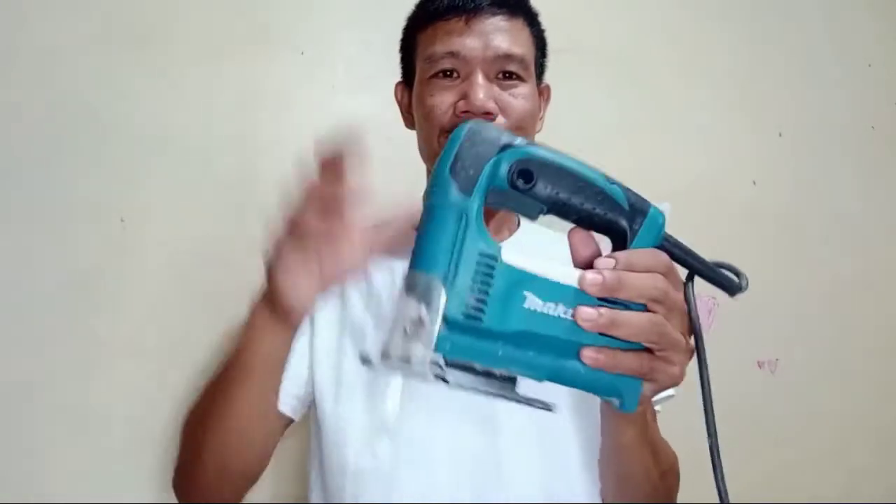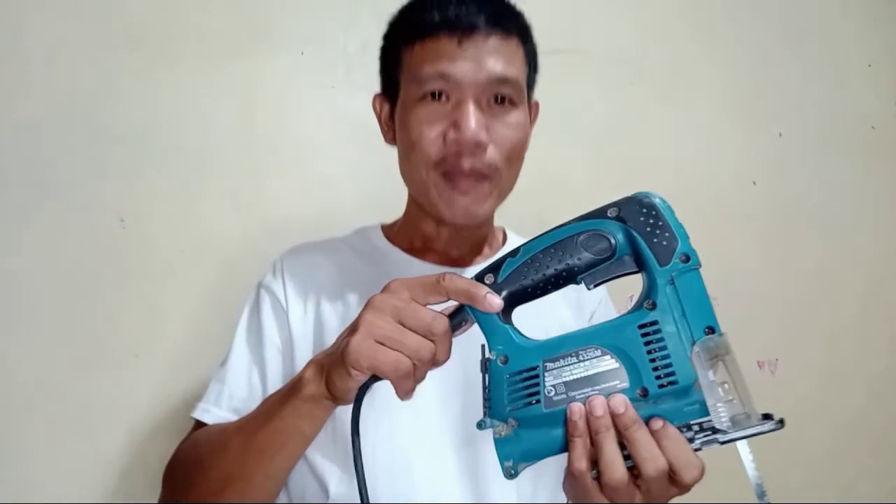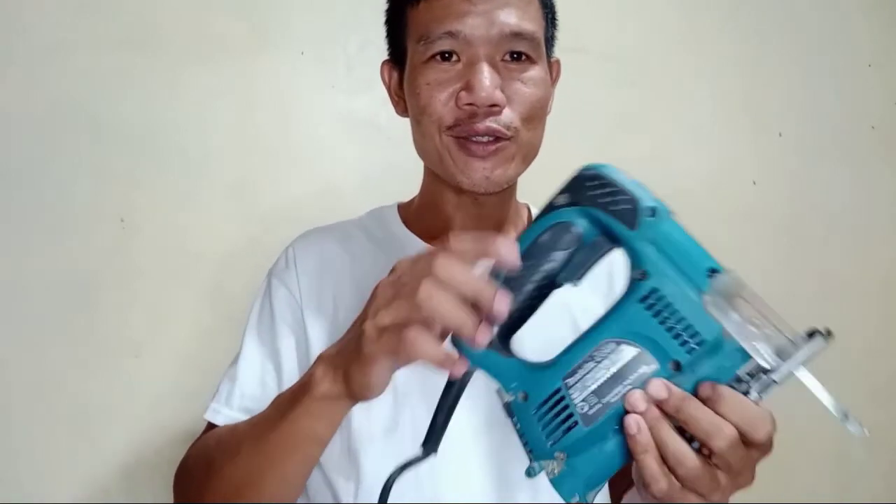Hi guys, it is me again, Hangy Sir, and today I will be again giving you some idea about the parts of a Jigsaw. For my deaf friends, I will sign it Jigsaw. So, one by one, I will introduce to you the parts of the Jigsaw.